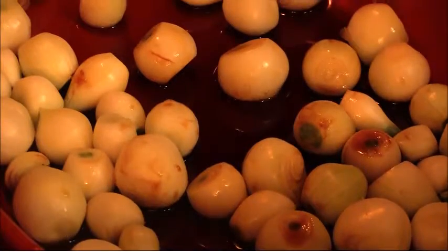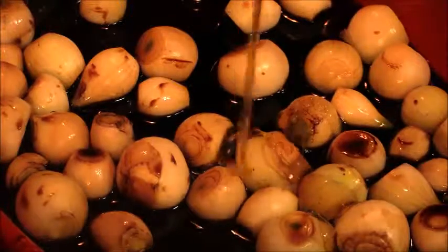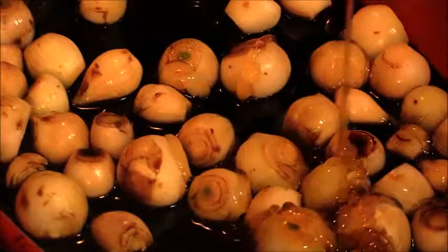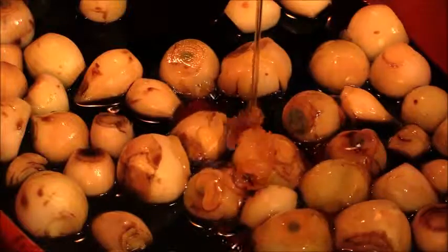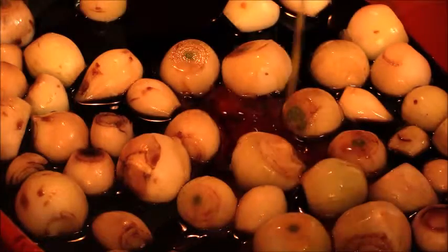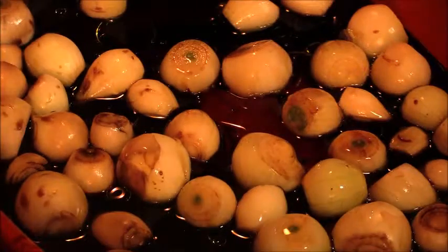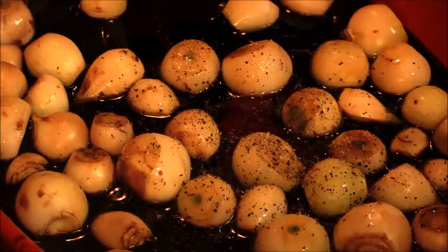One half of a cup of soy sauce, a cup of balsamic vinegar, a few tablespoons of honey — I'm just going to eye it, so two, three, four — and then some olive oil.